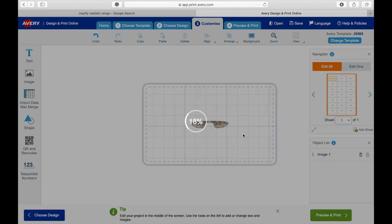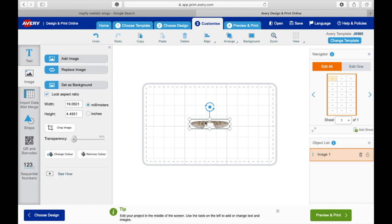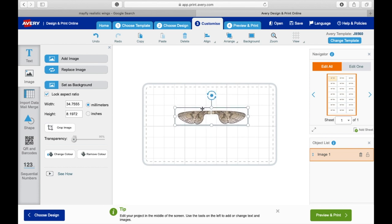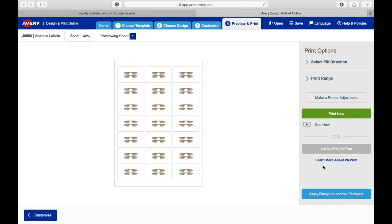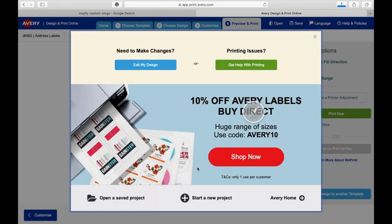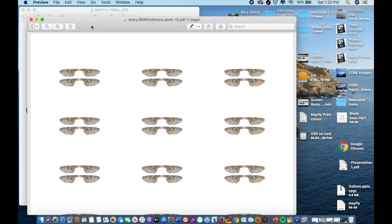I know that I can fit two mayfly wings on each label, but you'll have to play around and see what works for you. Print it on black pieces of paper — not the label paper — while finding the right size. Once you're satisfied, use the labeling paper. Control copy, control paste. Once satisfied, click preview and print. I'm going to click 'don't save', download as PDF, and it'll take you to your homepage. Click File, Print, and you'll have your wings.